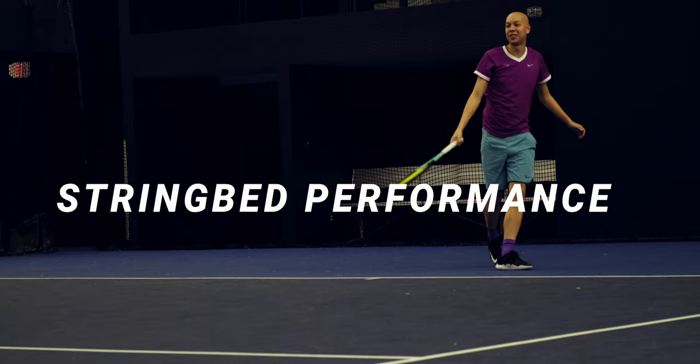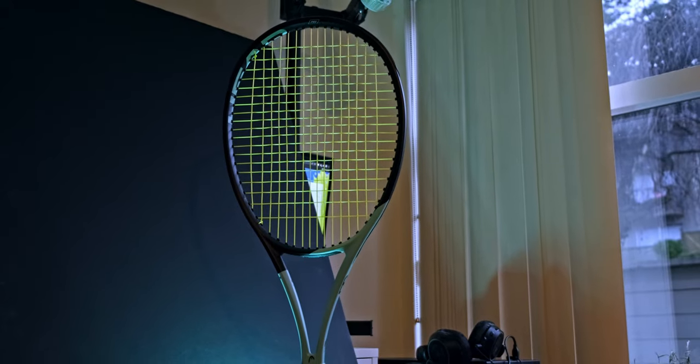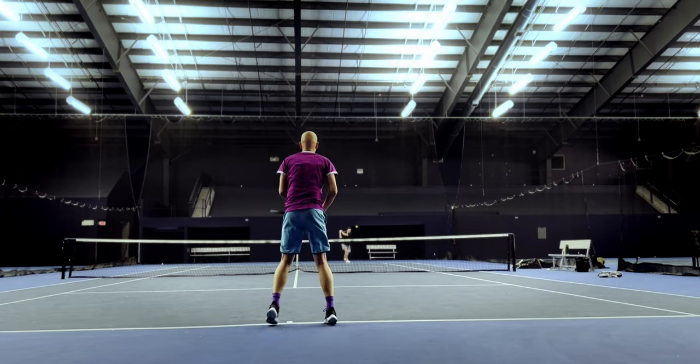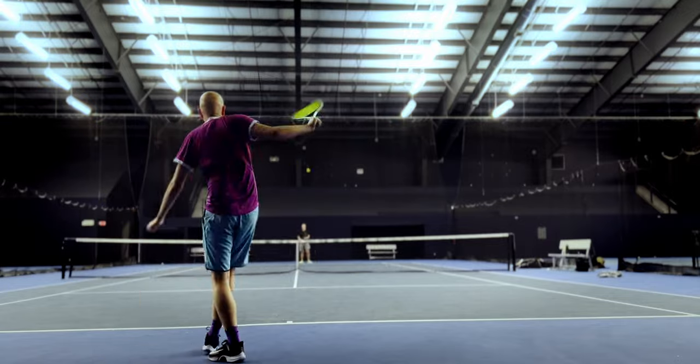Moving on to string bed performance — this was where the Boom Pro frankly just upset me. There were times where I felt like it was really control-oriented, and there were times where I just had no idea what was going on. I felt like the top third to quarter of the string bed, towards that 12 o'clock on the hoop, is much firmer feeling than the rest. That's actually the response I preferred — the launch angle was super predictable and quite low when hitting in the top of the frame. That said, the actual sweet spot, right dead center in the string bed, has a crazy amount of power. It's a really rich sweet spot and ball pocketing is excellent, but it has a tendency to shoot the ball really long. If you don't always have a super consistent contact point, you may struggle with this.